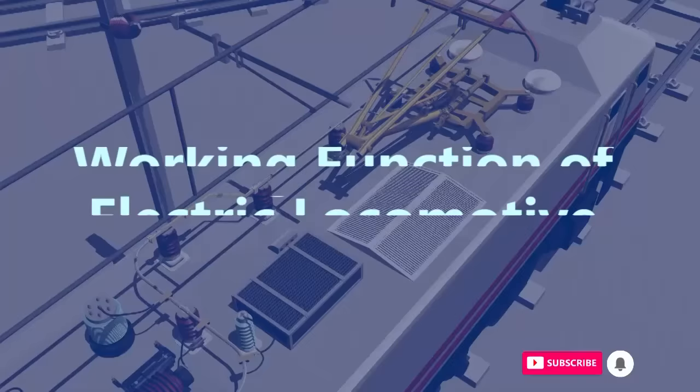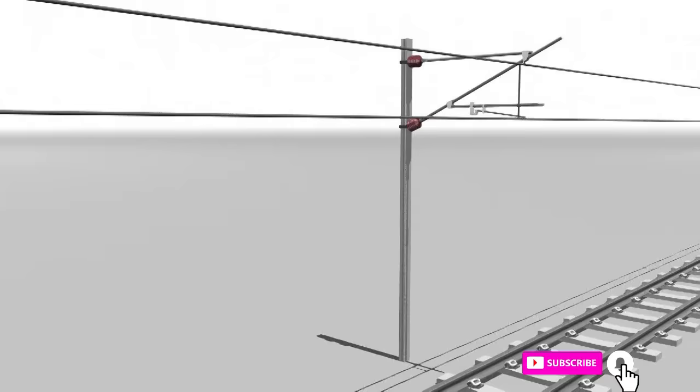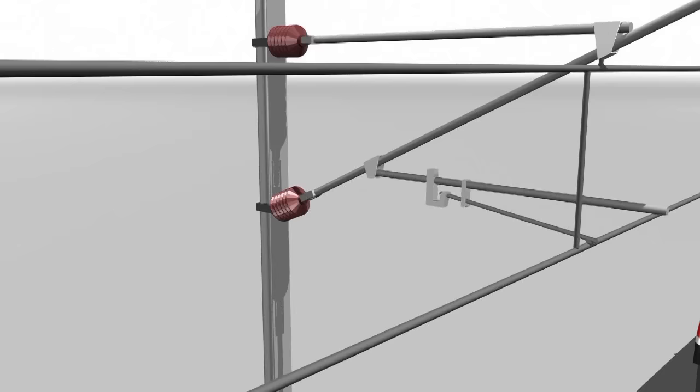In this video, we will learn the working function of an electric locomotive. The electricity is supplied to the locomotive through overhead cables, which carry alternating current AC. These cables are connected to a power station that produces the required electricity.